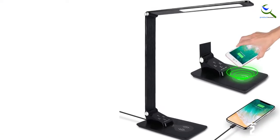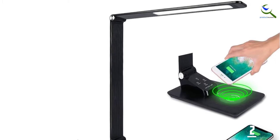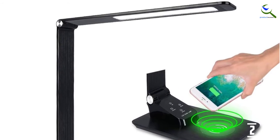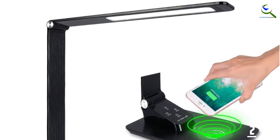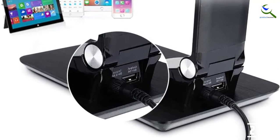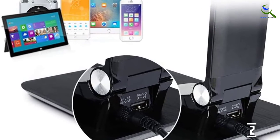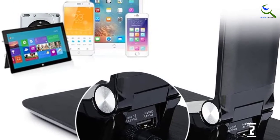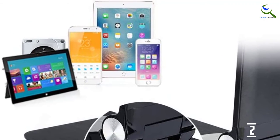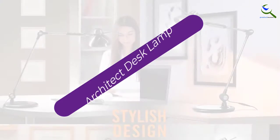The metal construction allows you to use it for a long time without any problem. You can adjust between 5 different brightness levels, and there are 3 different color temperature options as well. You can control all of this with the touch control on offer. The ultra-thin design and the ease with which you can adjust the position make it a winner even for smaller desks. It is one of the most compact design options. Thus, if you're looking for a modern, compact, but fully efficient design, you can go with this swing arm desk lamp.